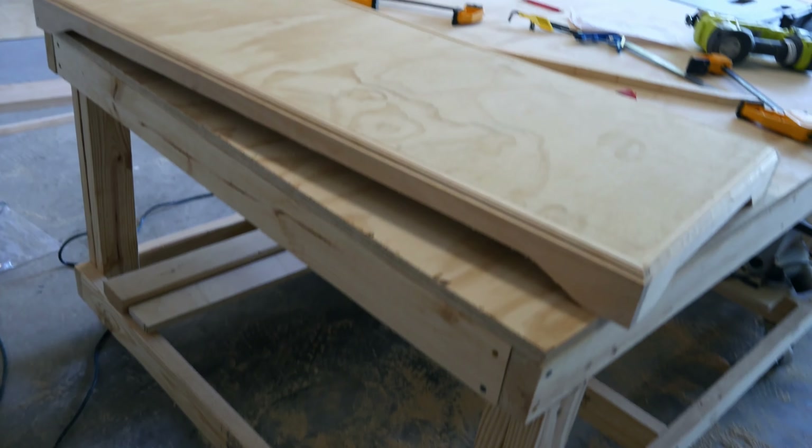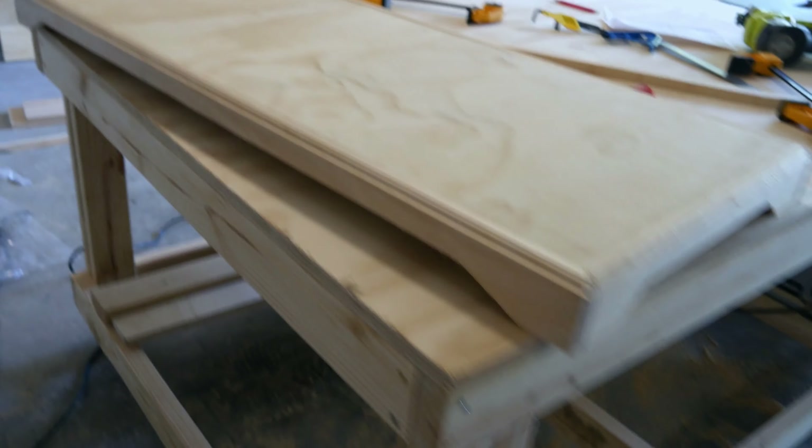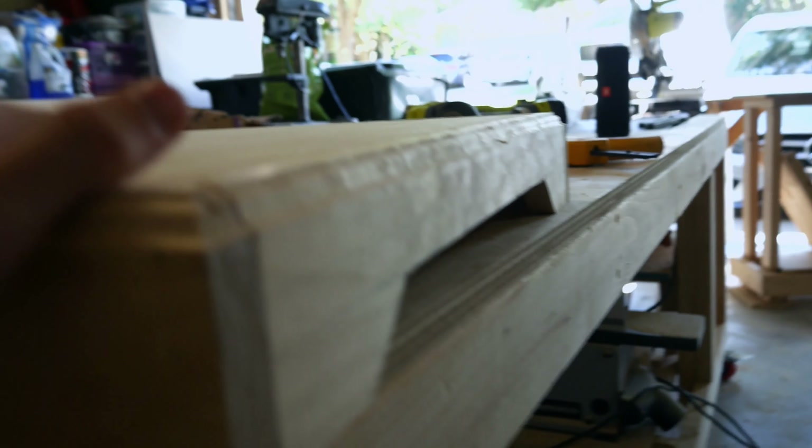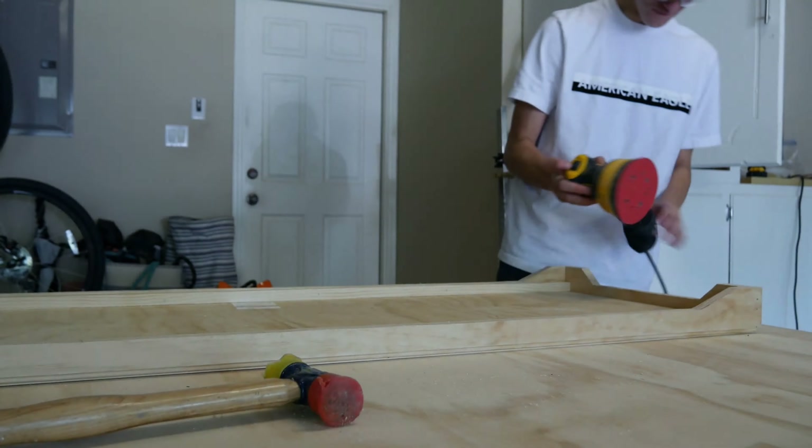And look at that — that's the base of it. Now I guess I'll just put the sides up and the other trim pieces. This looks very nice, super duper flush. Right now I'm going over all the edges with 60-grit sandpaper just to try and round the curves a little bit more.